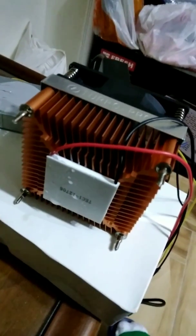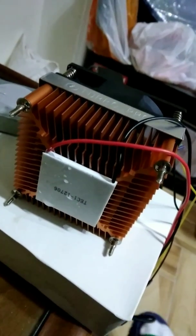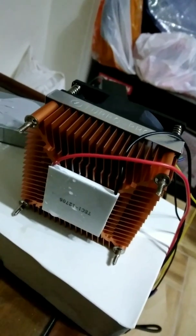As you can see, it's starting to condense water on its surface, and after some time it will collect a decent amount of water.